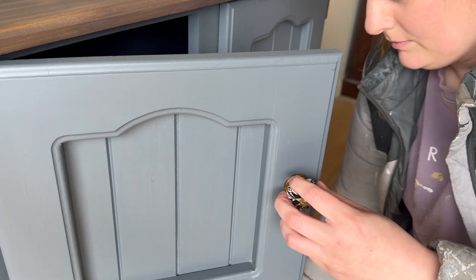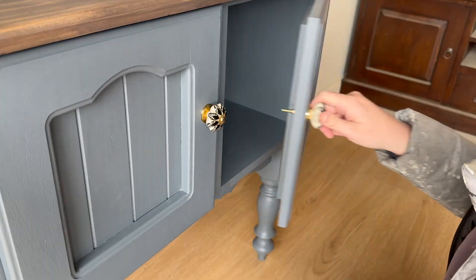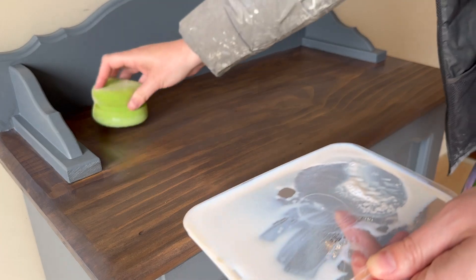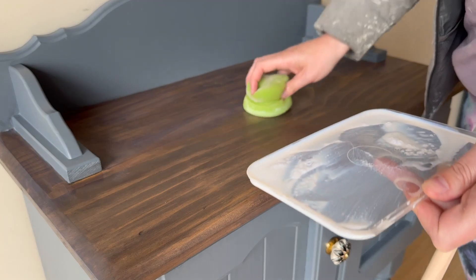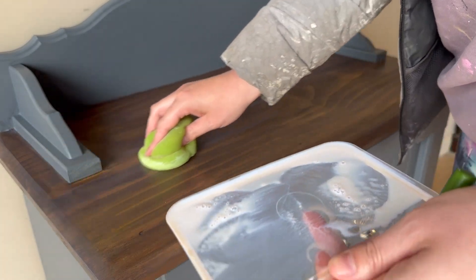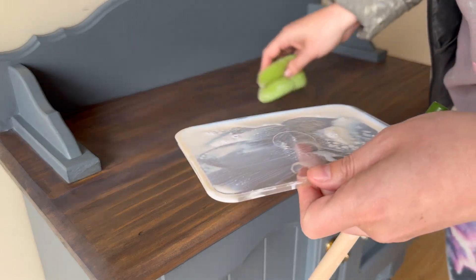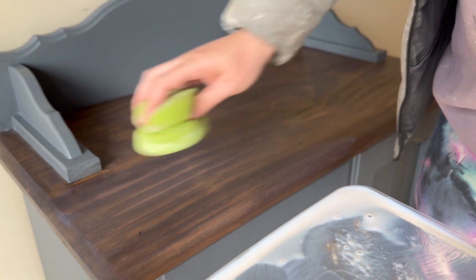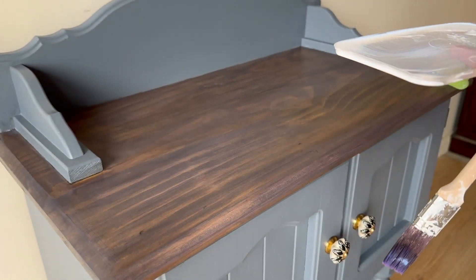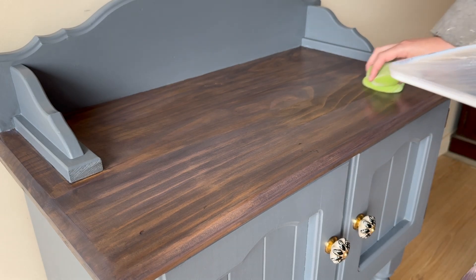It was then time to install the new hardware that my client had selected — they selected the hardware and provided it to me to install after completion. But before I could be 100% complete, I needed to apply a second coat of the poly acrylic onto this timber. This is then going to make it nice and durable and water resistant in case they put anything on the top that they would like to try and wipe off in the future.